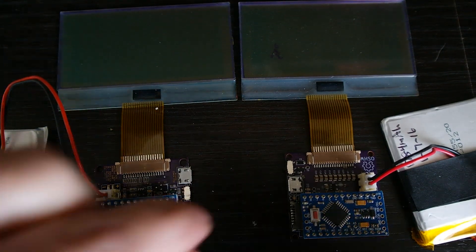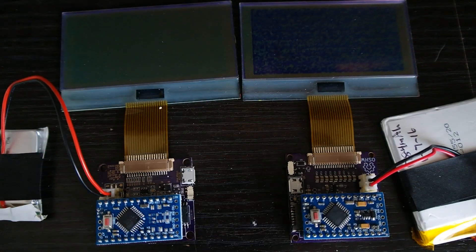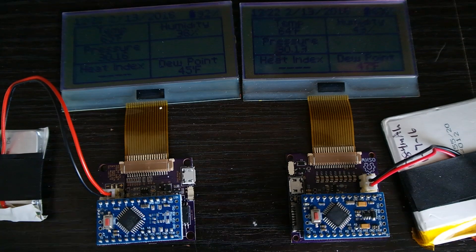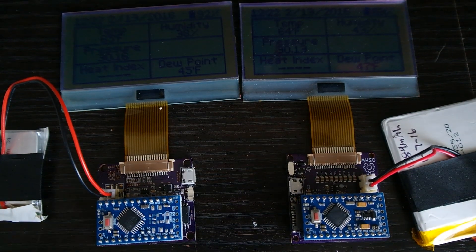So let's power them up. Here's the old version, and here's the new version. Works perfectly. Now the next thing we need to look at is the amount of power it consumes. Did I make it better or did I make it worse by using my own voltage regulator versus the one that's built onto the Arduino Pro Mini?